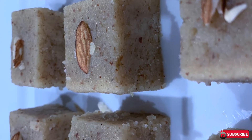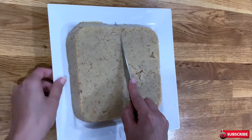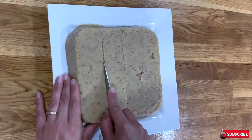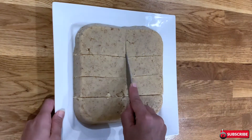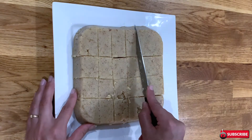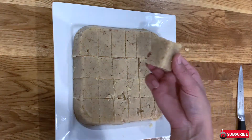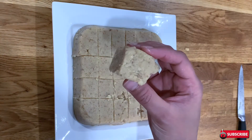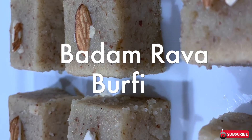Hi everyone, welcome back to Omi's Home Cooking. Today we are going to make barfi — a barfi made with almonds and rava, which is also known as suji or semolina. Normally it takes long to reduce the milk and then make barfi, but in this video I'm going to show you how to make badam rava barfi, which is a really quick, easy and delicious recipe. If you like this video, give us a thumbs up and don't forget to subscribe. Let's get started.